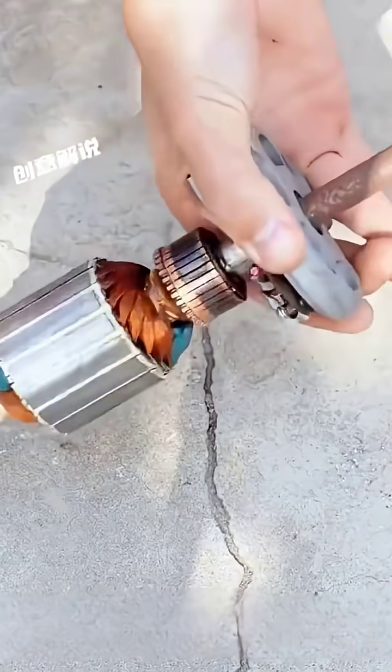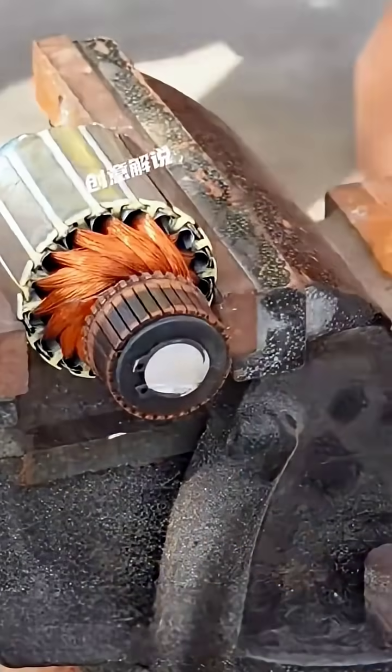Next, find a discarded motor. You need to disassemble the motor and obtain the two round washers on the outside and the connecting shafts at both ends of the central rotor.